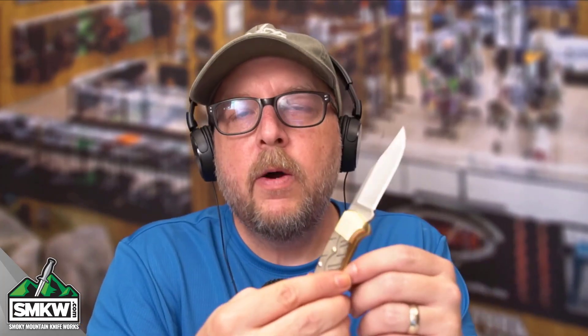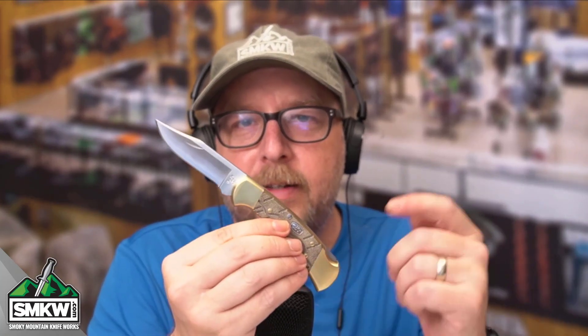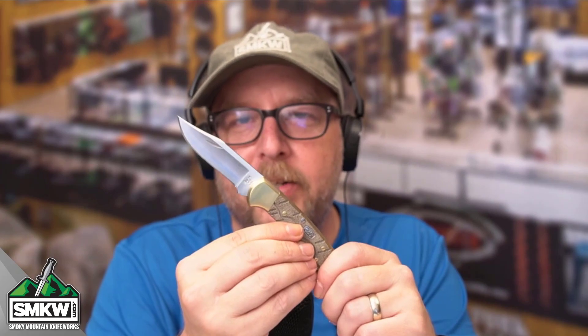Make sure you like, share, and subscribe to this channel. Ring that notification bell so that you can get to the point with SMKW.com, Smoky Mountain Knifeworks, every single day. Go check this thing out in the store, follow that link, tell me what you think about this thing, and I'll catch you guys tomorrow.